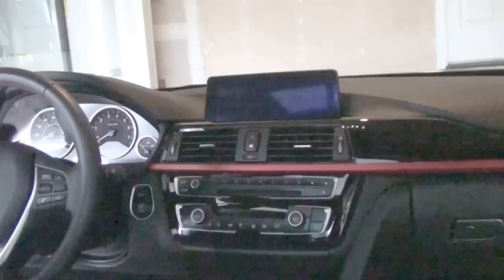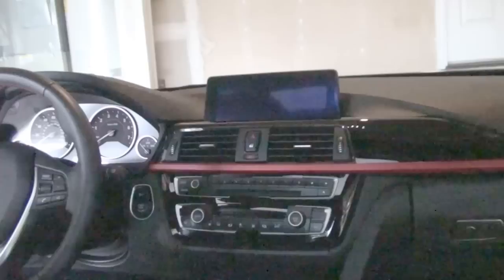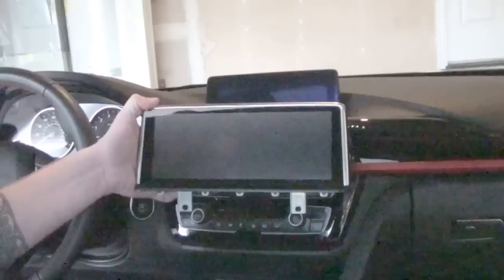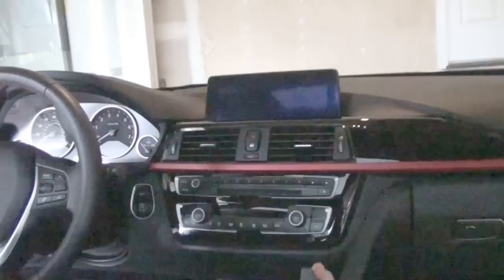Here we are out in the car. Today's example is a 2014 435, so that's an F32. This model from Avon will work for pretty much almost all of the F3 series — 30, 31, 32, and so on. As you can see from the display, it's a pretty substantial change — not only touchscreen and all the additional advantages, but just in the display screen size difference.